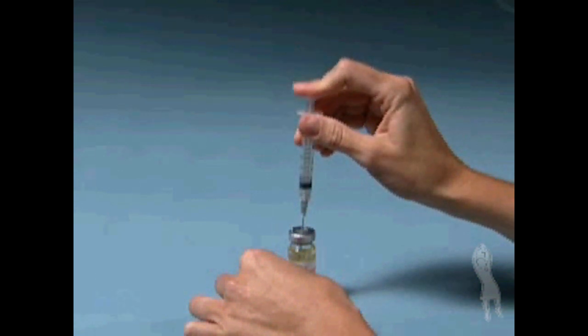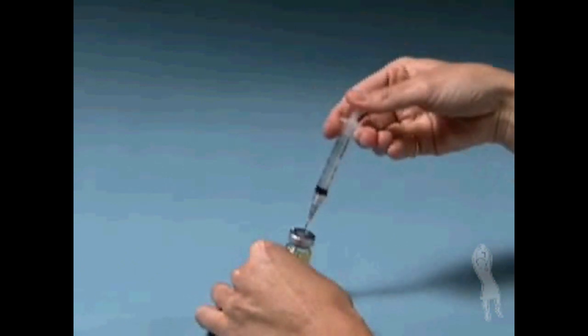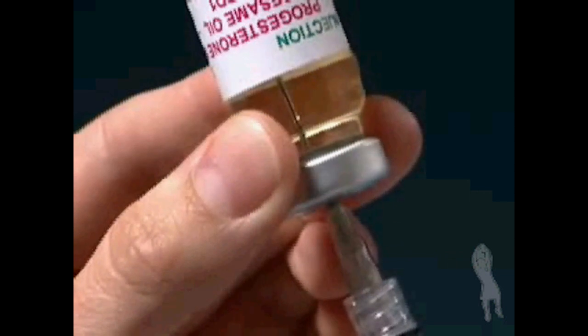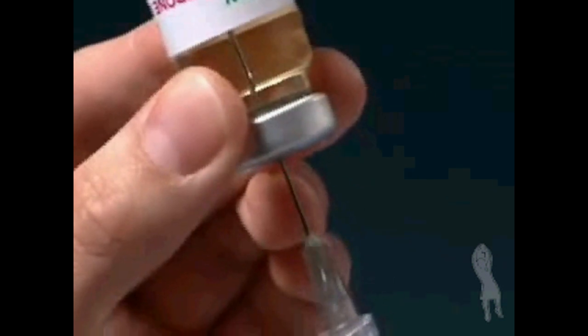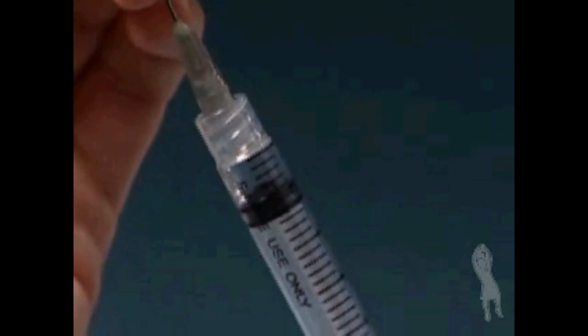Gently press on the syringe plunger — this will allow air to enter the vial, which makes withdrawing the solution easier. Without removing the needle, invert the vial and slowly pull back the plunger as far as needed to withdraw the milliliter/cc dose of progesterone in oil that you've been instructed to take. Make sure the tip of the needle remains in the liquid.